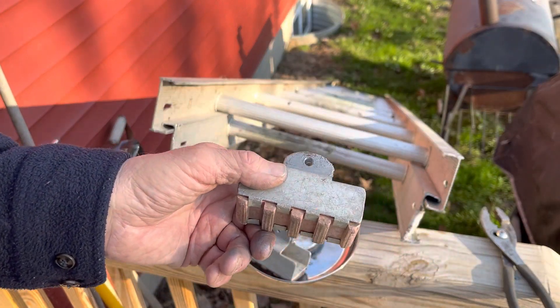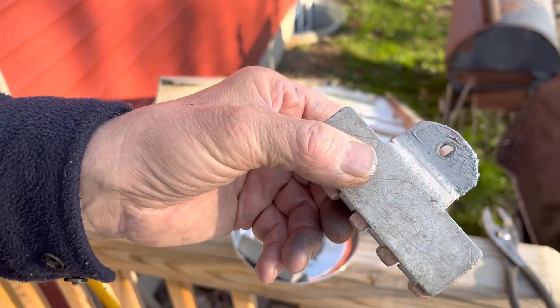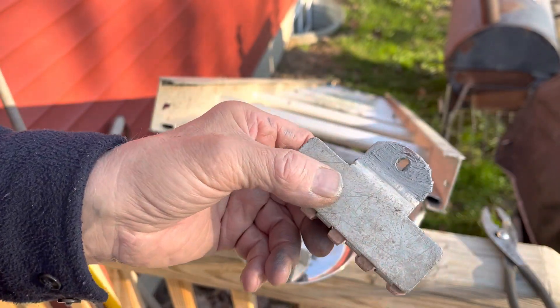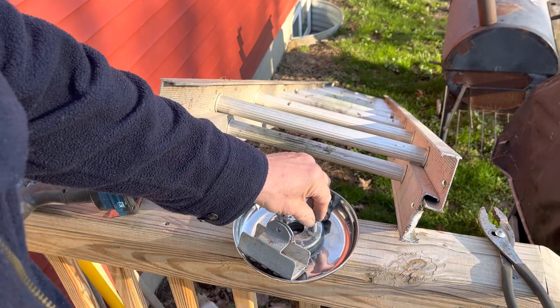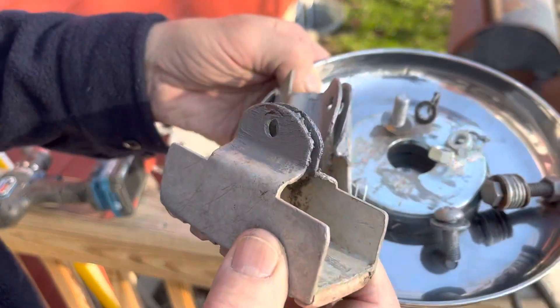Good morning YouTubers. I took these off another ladder that I scrapped out. I had to re-drill these holes here a little bit bigger to accommodate the three-eighths size bolts I got here.